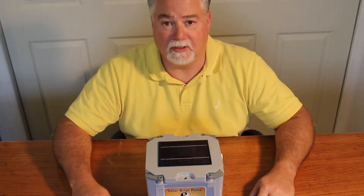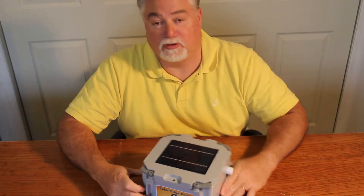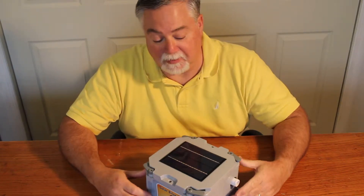I'm Tom from Sea Jewel Marine. I'm here to talk to you about the solar bilge pump with time delay.